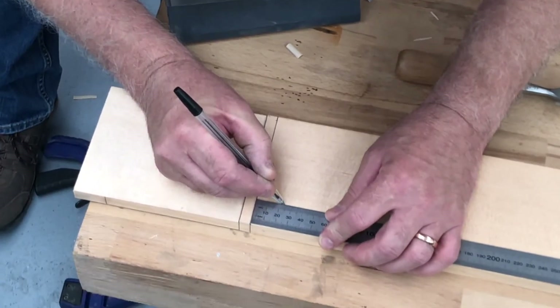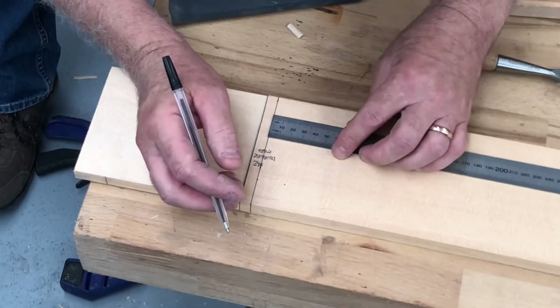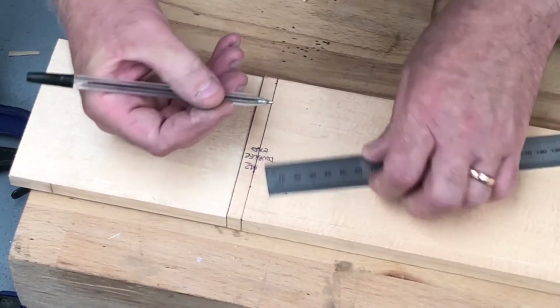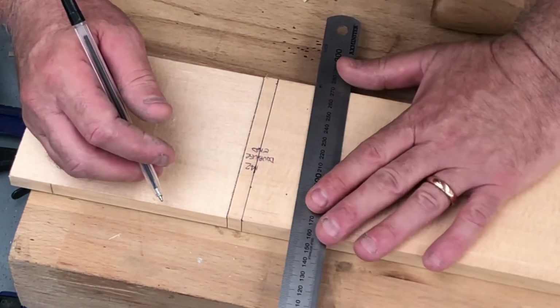Anthony is making marks 23 millimeters out from our chamfer start line, then joining those dots to give us our jig position line.